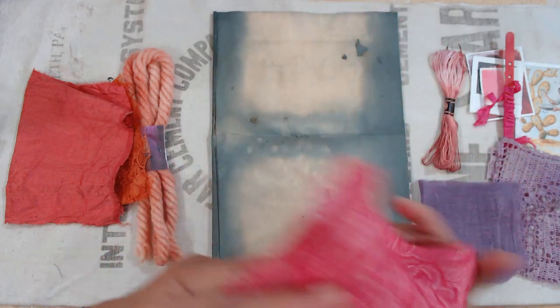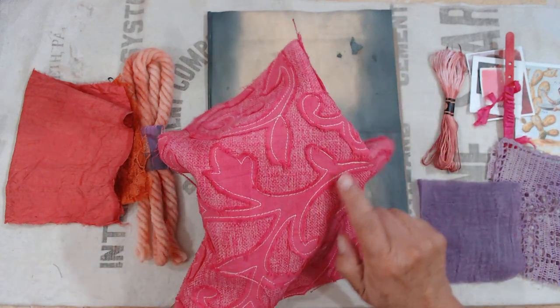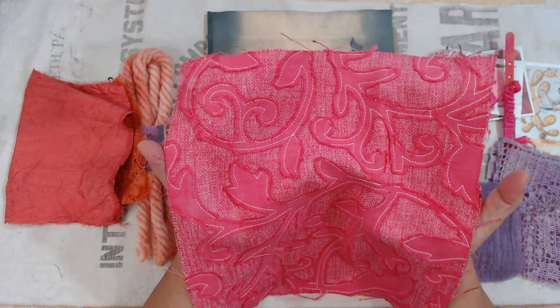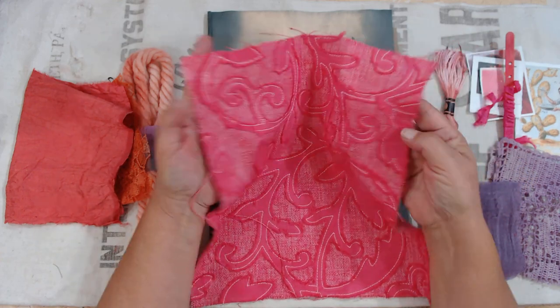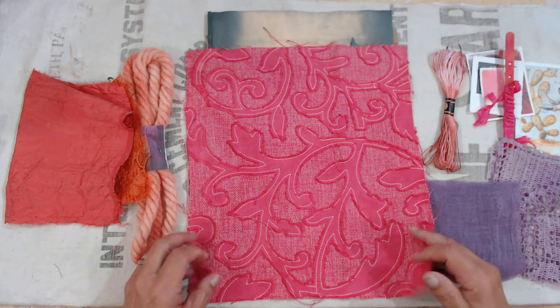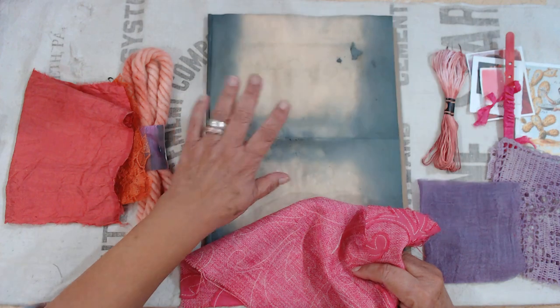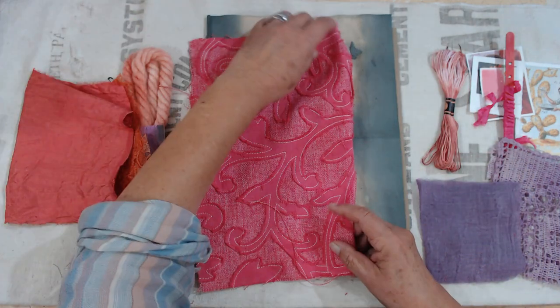This is a blend fabric, and the stitching on here is with some kind of super polyester because it did not take any of the dye, which really highlights the cutaway work on this fabric — I thought it was super cool. As a background, the gray looked kind of cool on there with one of my grunge papers.